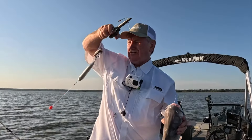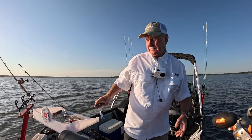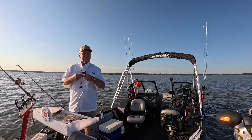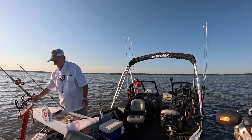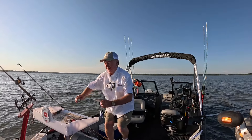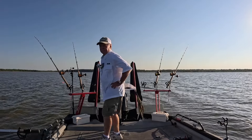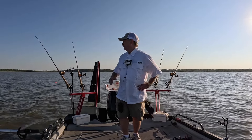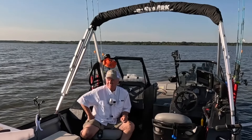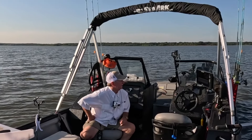Cody's Bait and Tackle in Warsaw — get ahold of Cody. That's a nice rig, it works. That's on a side piece — they're eating heads and sides. They're both on the Cody rig, as I call it. We're in 7.9 feet of water. I'm seeing a lot of fish on the side scan. We're now in eight feet of water.